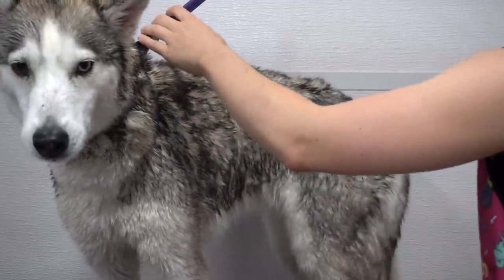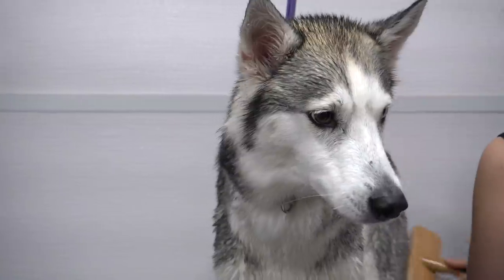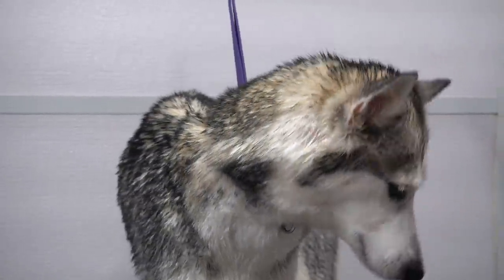I spray her down in our quick dry spray and I brush that through her coat. And Aurora looks appalled.